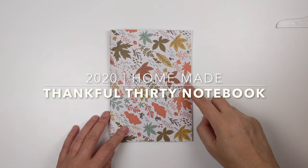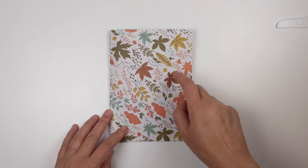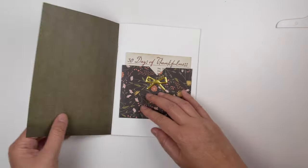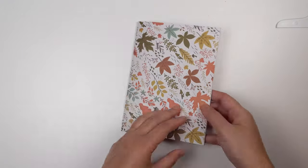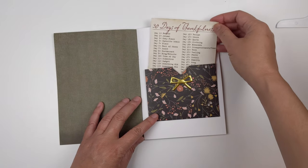Hey y'all, it's G, and welcome to this video. I'm going to show you how I put together my B6 Thankful30 notebook. It's about 5 inches by 7 inches, and I made it myself, inspired by Dearly D's videos — I'll link those below. I'm just excited to show you how I put it together.